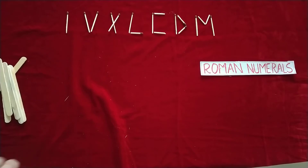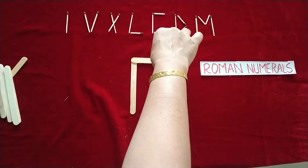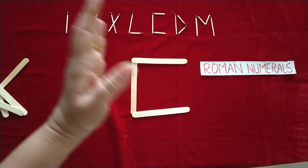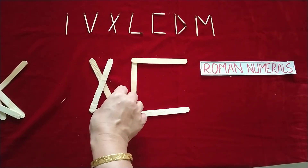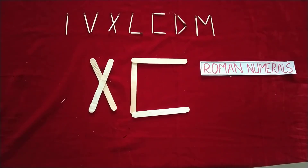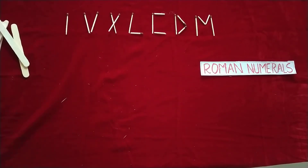For example, if you want ninety: C is hundred minus X is ten. The rule is that the smaller number on the left-hand side is always subtracted. So XC gives you ninety.